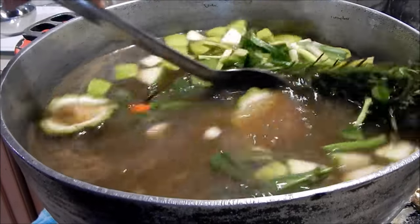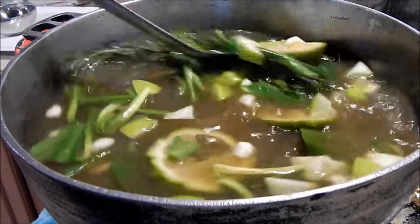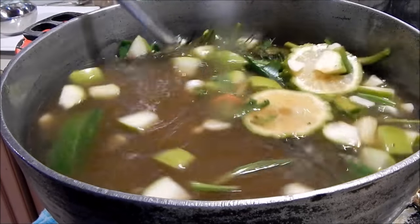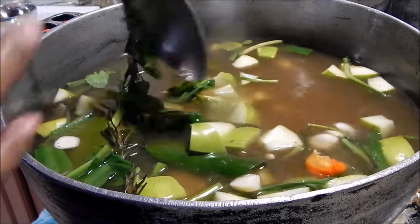You want all these flavors to marry together and you want the sugar and the salt to dissolve. I'm just going to let this go for about five minutes — I just want it to come up to a nice boil, and then I'm going to do a quick cool-down method where I add some ice.